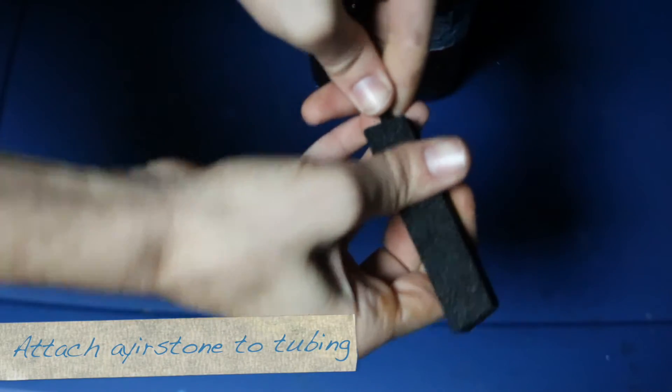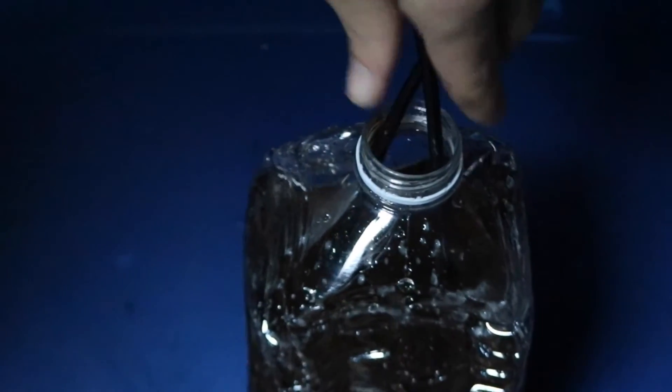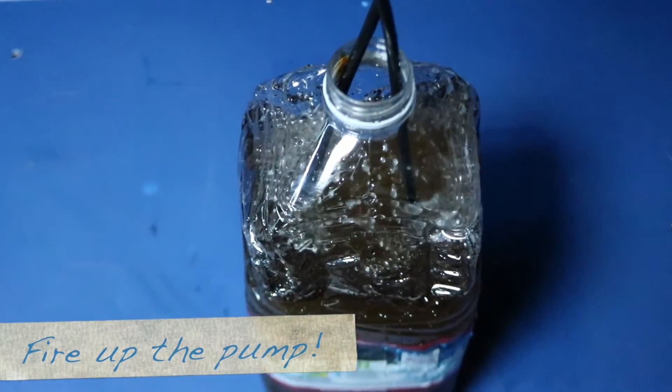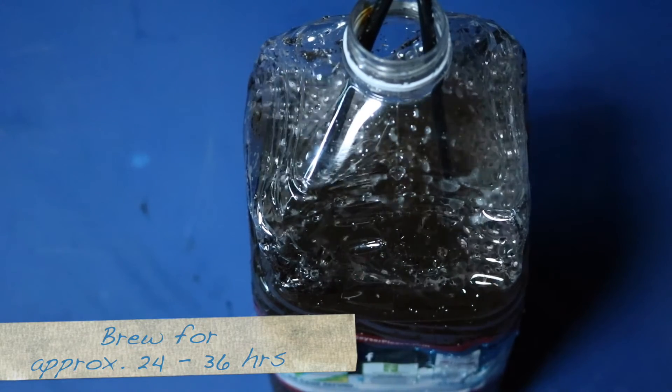We put all the molasses, water, and vermicompost in there. Now let's drop the air stones in and get it all started up. We've got the air stones in and all the air tubing connected, so let's go ahead and fire this up. We're going to let this bubble for approximately 24 to 36 hours.